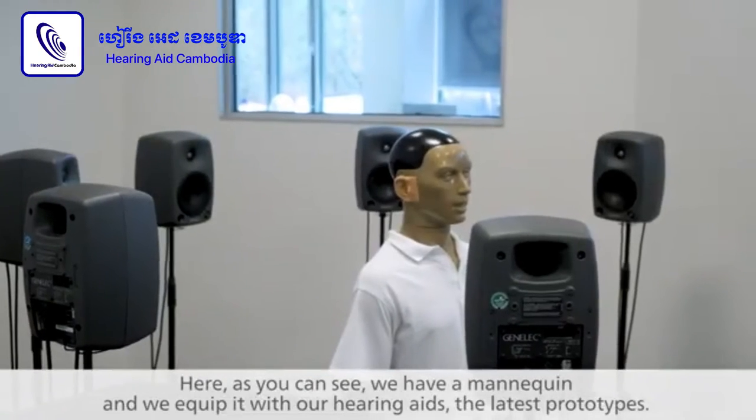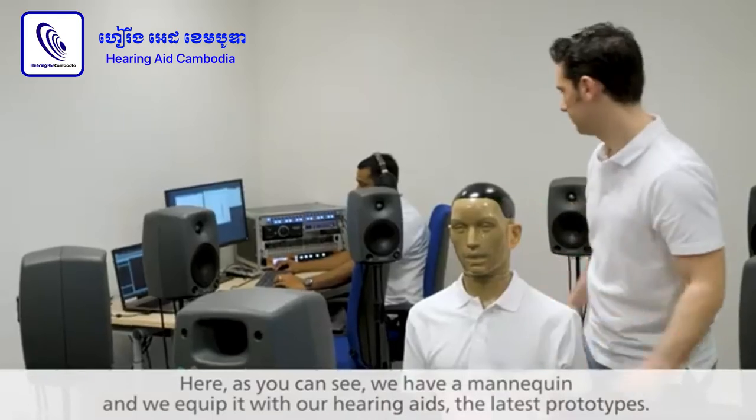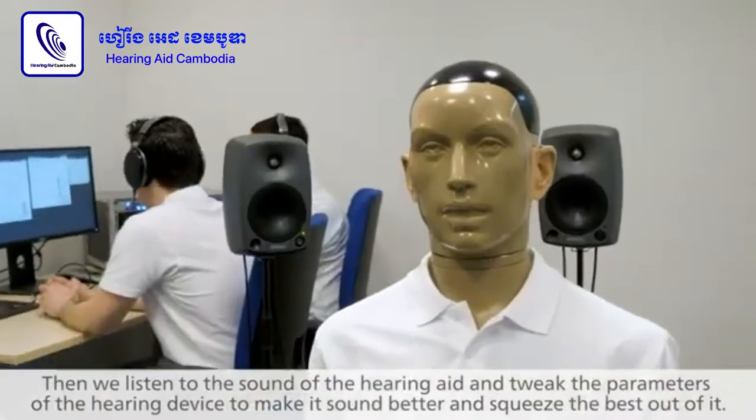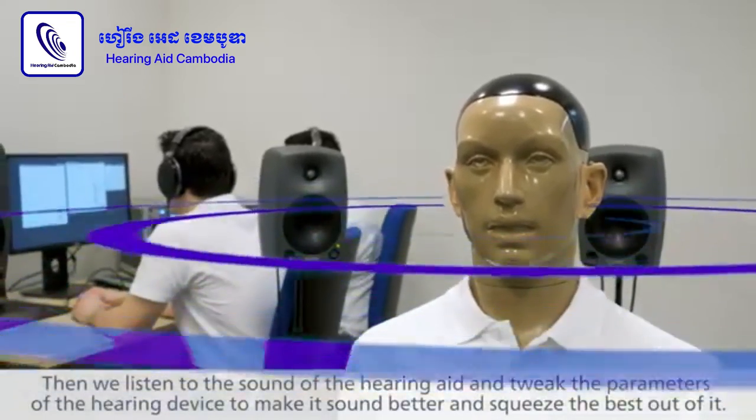In this lab, as you can see, we have a mannequin and on this one we mount our hearing aids — the latest prototype. We'll be listening to the sound of the hearing aid and then tweaking the parameters of the hearing aid to make it sound better and squeeze the best out of it.